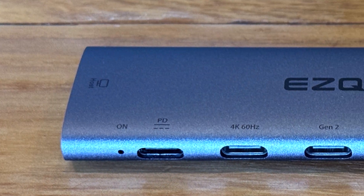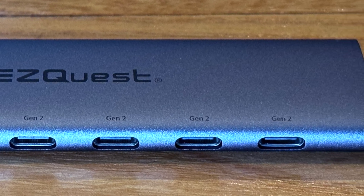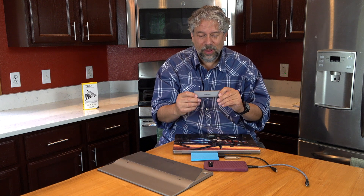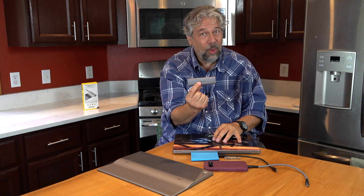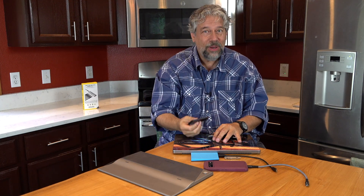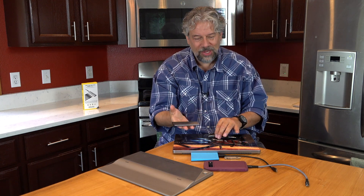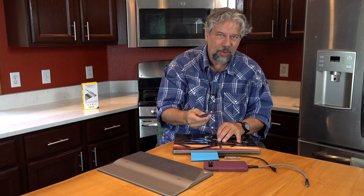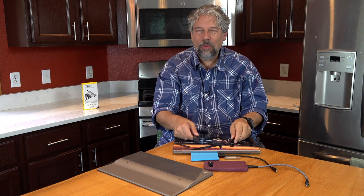Here's a close-up so you can see all the different ports — they all look pretty much the same, all USB-C, really easy to work with. In terms of dimensions, it's 4.6 inches by 1.3 inches by 0.4 inches thick, and it's 3 ounces. An absolute no-brainer to have in your computer bag or backpack — just plug it in and you're ready to go.